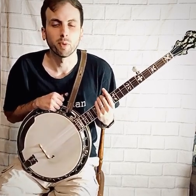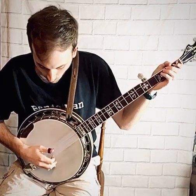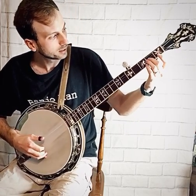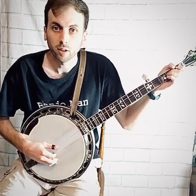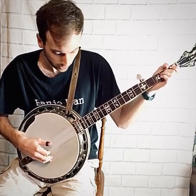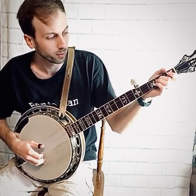The next basic banjo concept is the slide. With the slide, you're just playing it once in the right hand, but you're getting the sound of two notes. For this example, hold on the second fret third string with your middle finger in your left hand, and you're going to move to the third fret. In your right hand, you're going to pick the third string with your thumb.